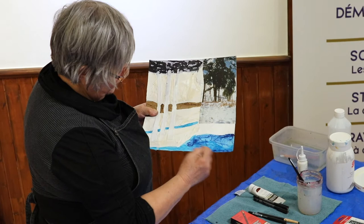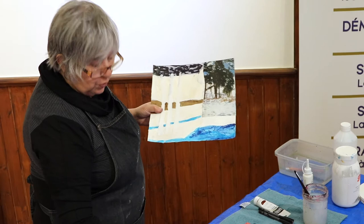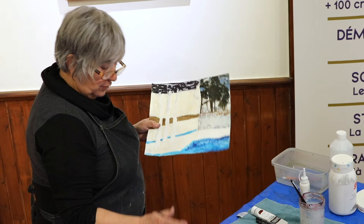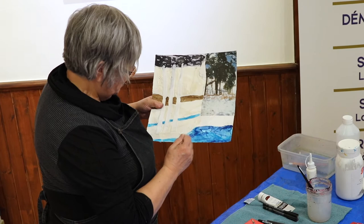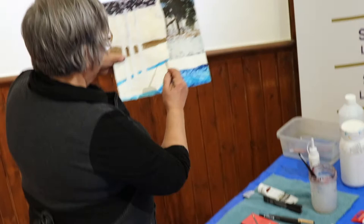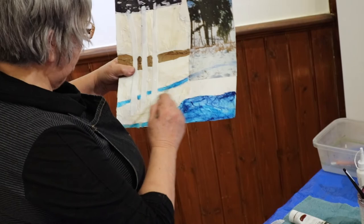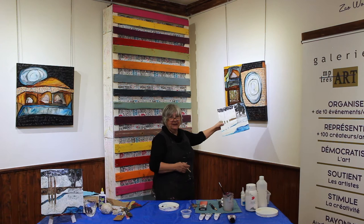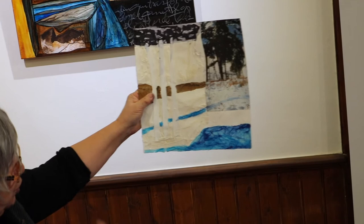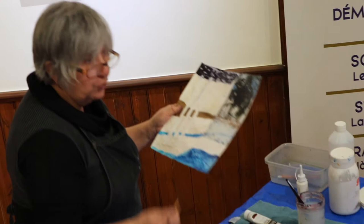Si vous voulez garder la peinture sur votre palette, mettez un papier saran par-dessus — le lendemain, elle est encore utilisable. Mais c'est clair qu'il ne faut pas la laisser à l'air parce que le lendemain, c'est rendu une matière vraiment dense et ça ne s'utilise plus. Je vais venir travailler aussi un peu sur mon image pour compléter — c'est un peu comme de l'illusion. Quand vous travaillez de près, ça donne un effet. Mais quand vous travaillez de loin, c'est important d'avoir du recul. On installe quelque part, puis on se recule. Toujours avoir un certain recul par rapport au travail qu'on fait.